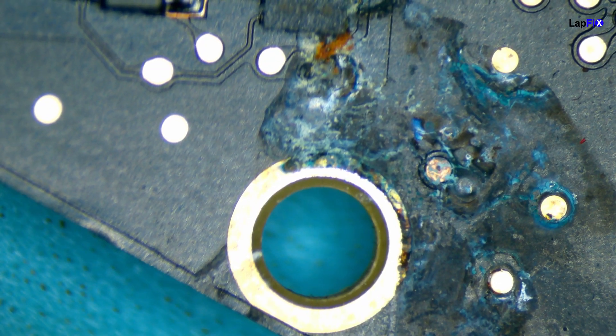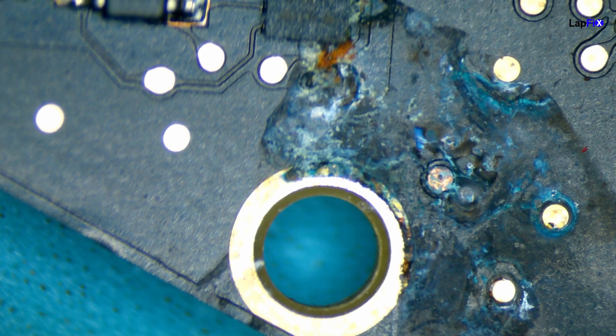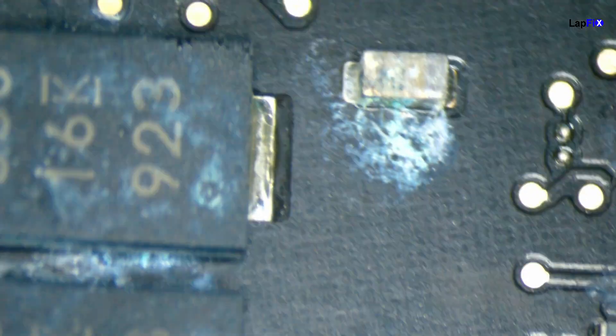We've got a nice little chunk there. Looks like the ocean — nice seafoam color. Let's look at other places too. Just doing a quick scan. There's a bit of a rusted cap around this area.